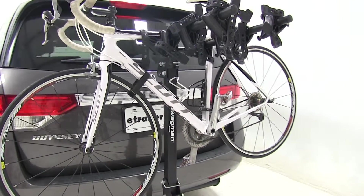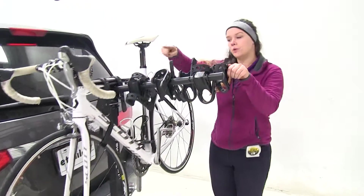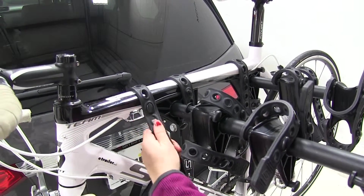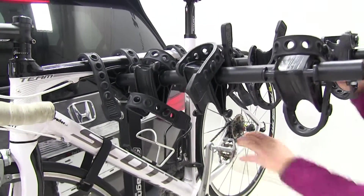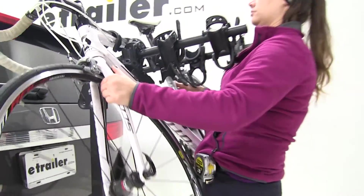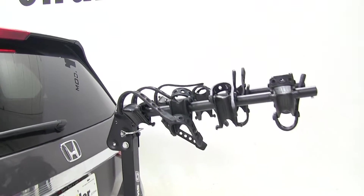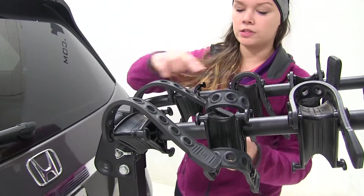We already have our bike strapped down, and we're first going to show you how we secure that. We have two cradles holding our bike into place with three straps on our frame and then one as our anti-sway strap in the back. To release those, we're just going to pull down and lift up, and then we'll be able to pull our bike off our rack. With our bike out of the way, we can replace our straps — I always suggest you do so you don't lose or damage any of them.